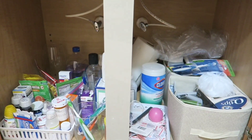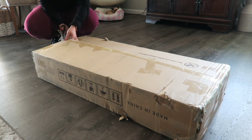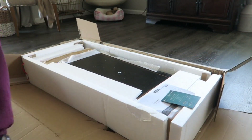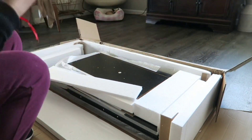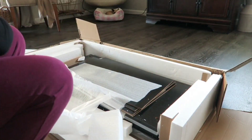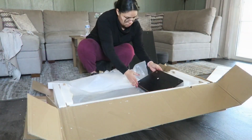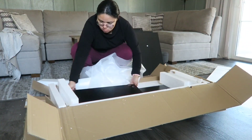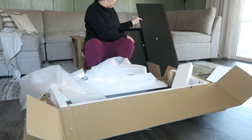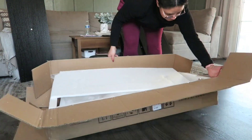Thank you so much Eat the Home for sponsoring this portion of today's video. We're going to go ahead and quickly open up this box. Like I mentioned, it is a filing cabinet, but you can find other purposes for it — I'm using it for storage organization in our closet. I just love how they pack their items; it always comes really nicely protected against bad shipping, and it always comes with the tools you're going to need, like a screwdriver.